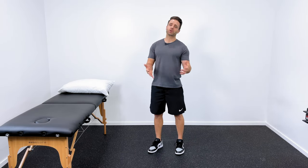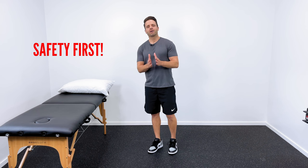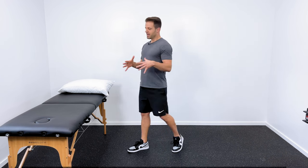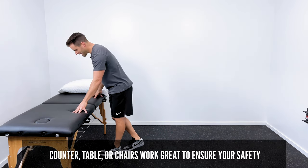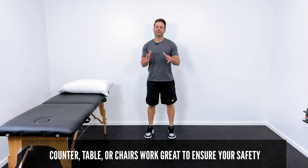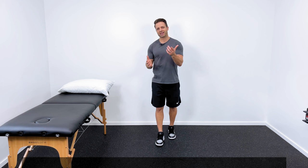Let's jump into these exercises right now. When we talk about balance training, our first priority is always going to be safety. Make sure you do these in a position where you can be safe, especially if you have one of those health conditions that affects your balance. The kitchen counter or the kitchen table, that's a great place — between two chairs, something like that. Just somewhere where your safety is maximized.